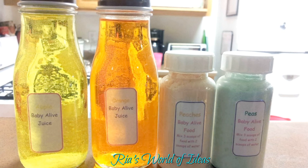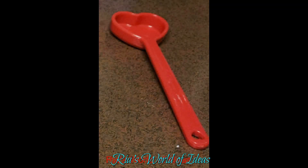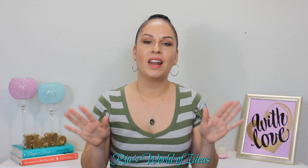I'll have these labels available as a free printable on my blog. The instructions on the label say to make the Baby Alive food you use three scoops of powder to two scoops of water. A scoop can be any measuring spoon you want to use — I had an extra heart-shaped teaspoon measuring spoon so I gave that to my daughter. Just make sure whatever spoon you use, you stick to the three scoops of powder to two scoops of water ratio.